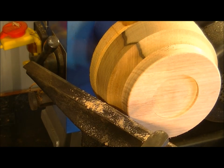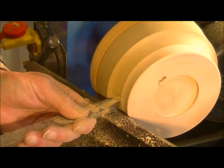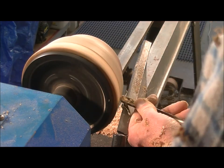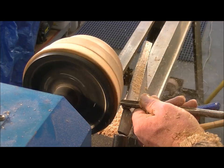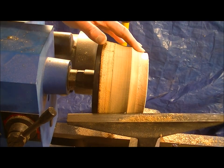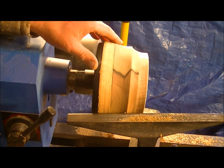I'm just going to use my round nail scraper now to just clean up inside here. You can probably see now the sort of shape that I'm looking for with this bottle. But look at these contrasting colours — beautiful.